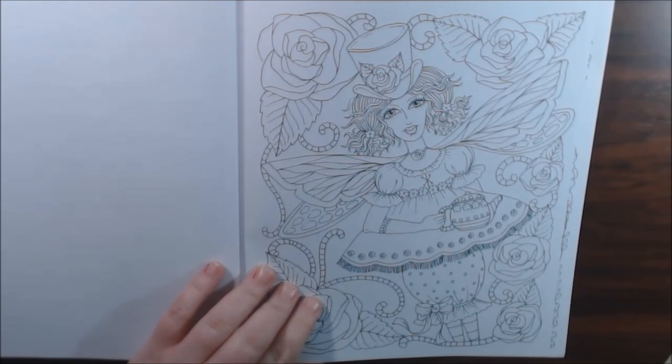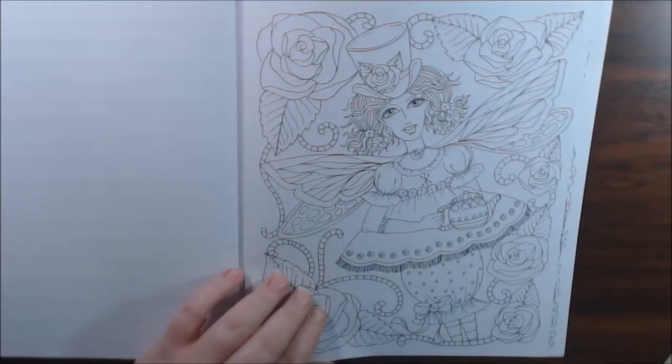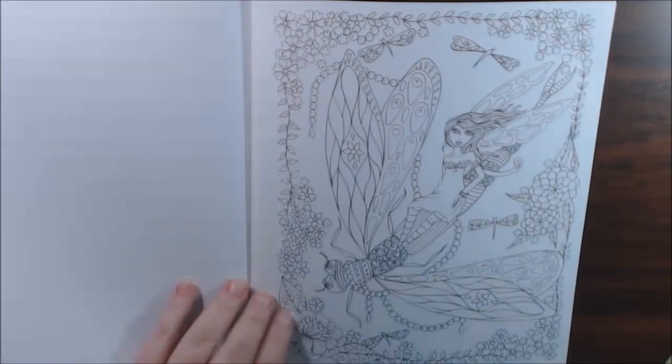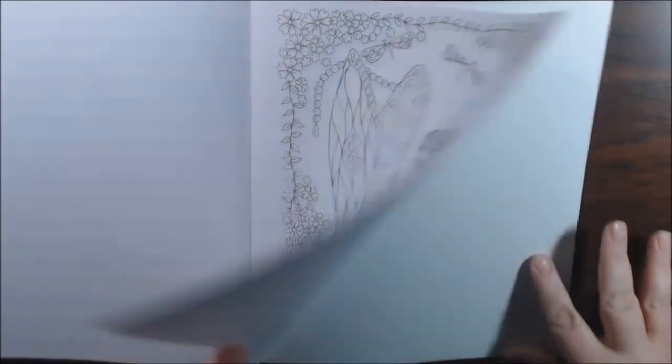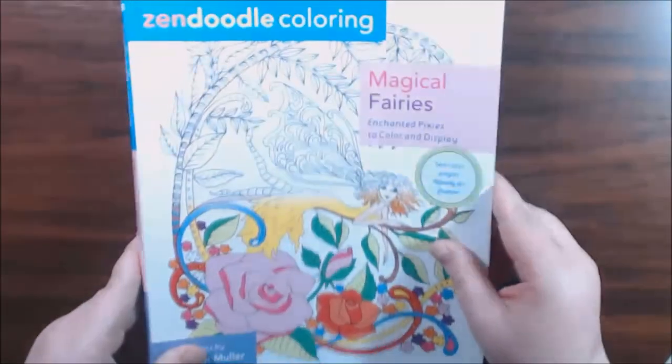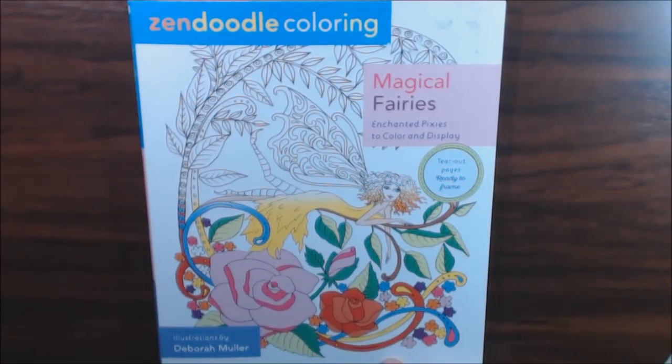I wonder if this is an ode to Alice in Wonderland, with the hat. And that's it — last page. Really nice book, guys. I highly recommend this. I enjoy it, and they're very inexpensive. Go check them out — I'll post the link. If you have any questions about it, let me know and I'll get back to you.